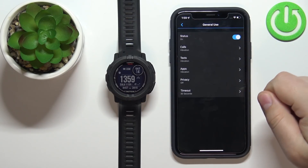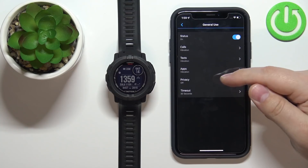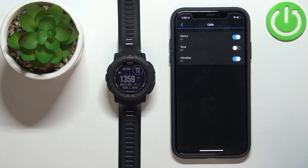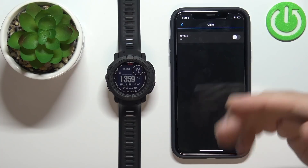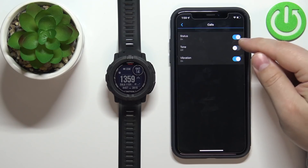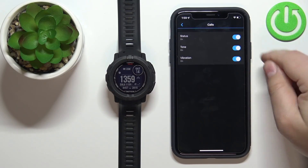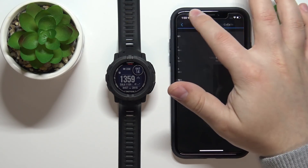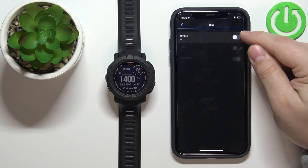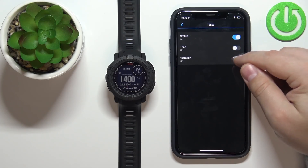We can tap on Calls, Texts, Apps, Privacy, and Timeout. If you tap on Calls, you can select whether notifications for calls are enabled, then you can enable or disable the sound and also enable or disable the vibration. Once you're done with Calls, go back and tap on Texts — this is for text messages, and you can enable it and enable the sound or vibration, or disable them.